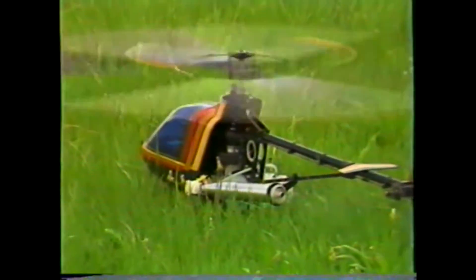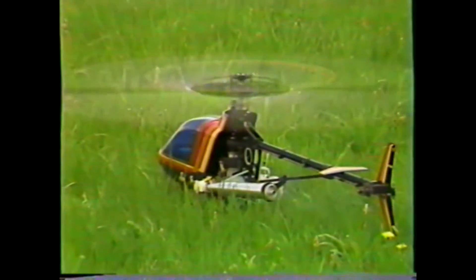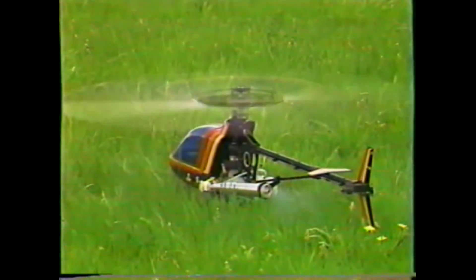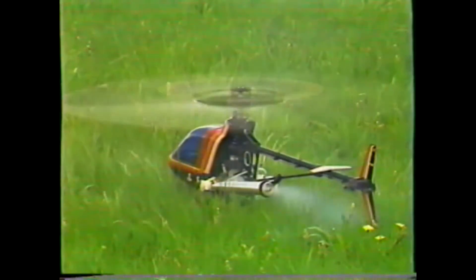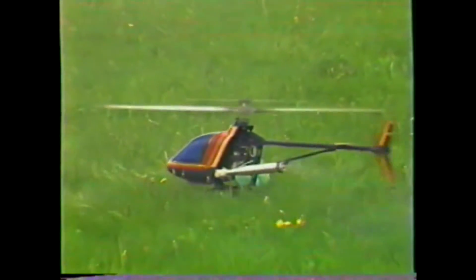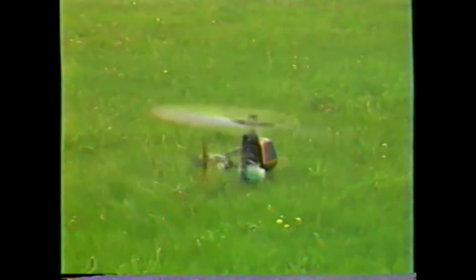I'll go ahead and rev it up — just get it where it's getting light-footed on the ground there. Just get it slightly off the ground if necessary, then hit your idle hold. There you go. Hit the idle hold — dissipating — there you go.